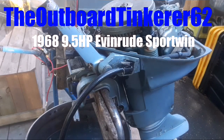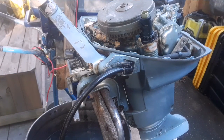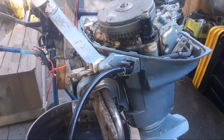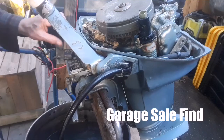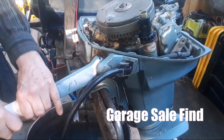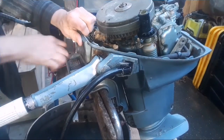Let's see what starts. I hooked up the gas. I haven't run this since — actually I've never run it. I've only kicked it over with ether back in 2016 when I first got it, then put it in storage. Just got fresh mix, fresh gas and oil. Going to choke it and see what happens.